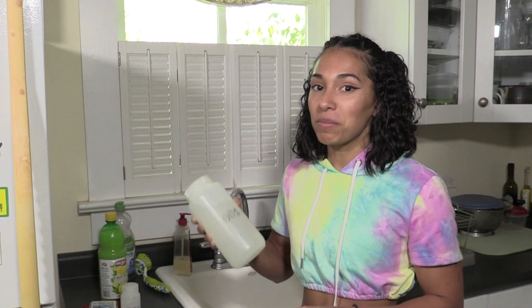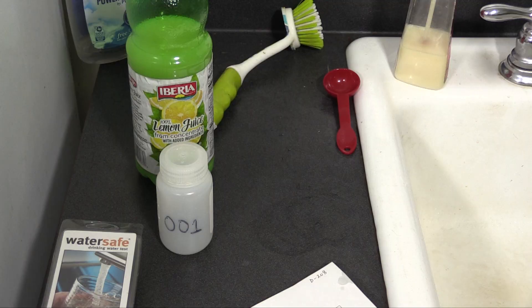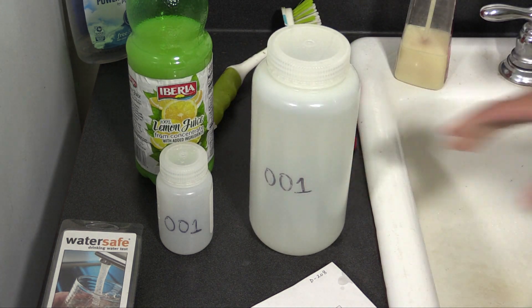Put the cap back on and shake for about ten seconds. But don't open up that test kit yet. The water you collected, along with the lemon juice, needs to sit for about 24 hours.